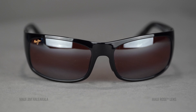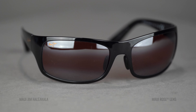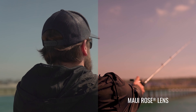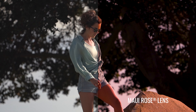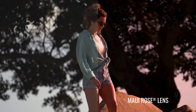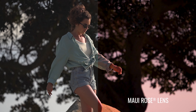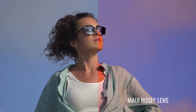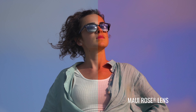But when you put on the Rose Lens, everything just kind of wakes up. Everything's really warm. Everything gets an extra boost, an extra pop, extra contrast. These are still dark sunglasses — very protective, polarized, and 100% UV — but they're not quite as dark, and you do get that extra kind of boost in contrast from the Rose.